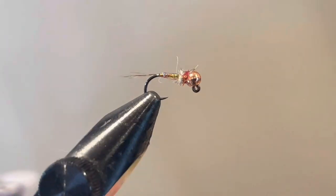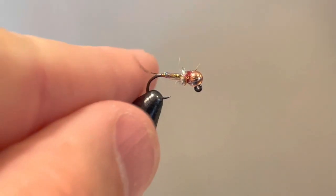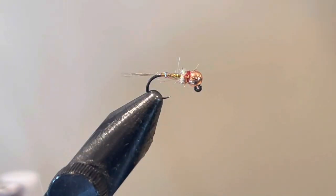This is the Rainbow Warrior — tie it up and practice with different colors underneath: orange, purple, even olive or green. It's a great fly. It works for wild fish and stocked fish — it's an attractor that will work for you on most days on the water. Thanks for watching, make sure to check out troutstrike.com. If you like the video, give it a thumbs up, subscribe, have a great day, and get out on the water.